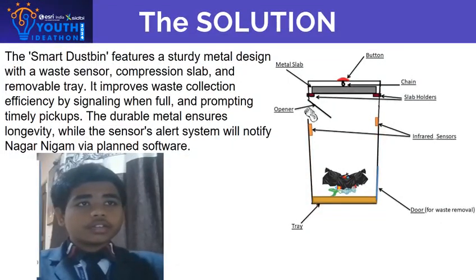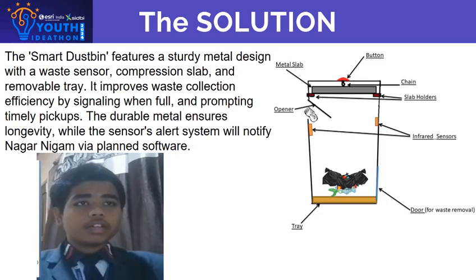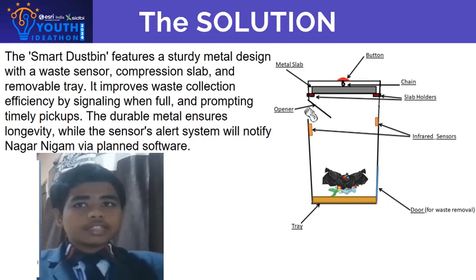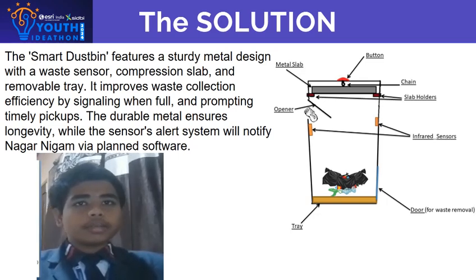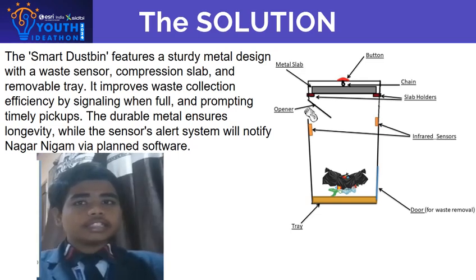The Smart Dustbin features a button on the lid that when pressed activates a mechanism. This mechanism is connected to a metal slab via a chain, held by metal holders on both sides at the upper part of the dustbin. When the button is pressed, the holders release, allowing the metal slab to descend and compress the trash. After compression, the slab moves back to its initial position.